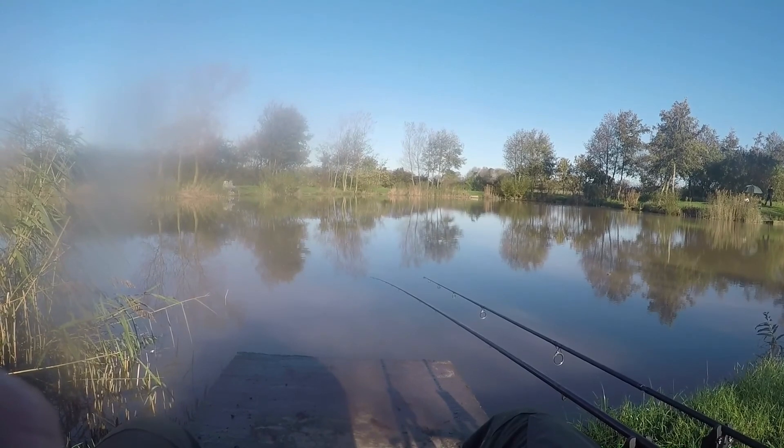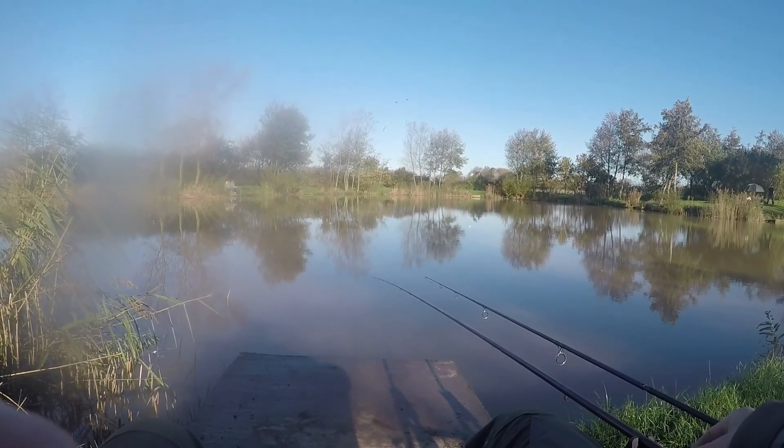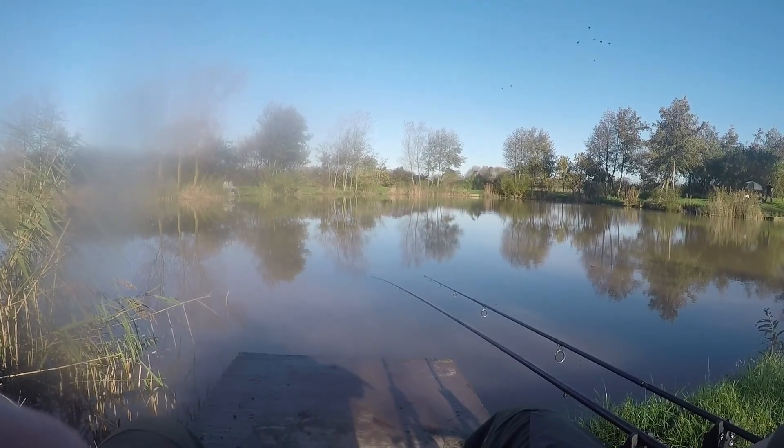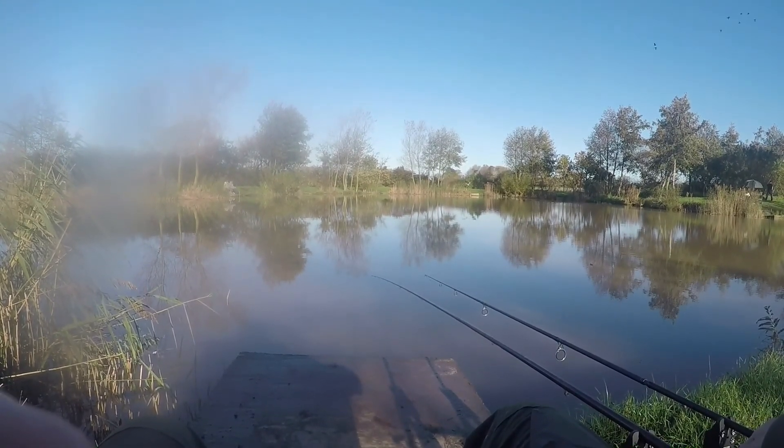So far nothing on the middle rod. Ironically, as I was actually swapping the bait on that one, this one went and we ended up losing that fish. It's always the way.